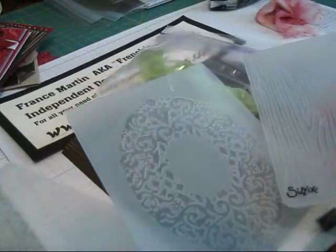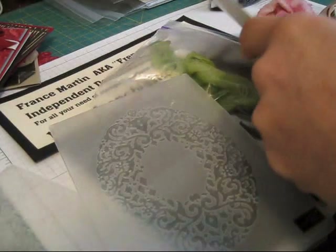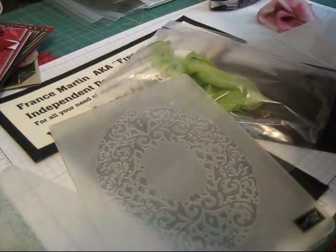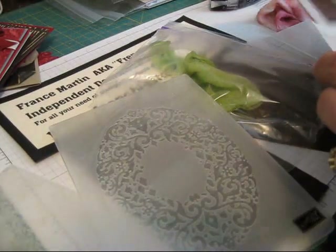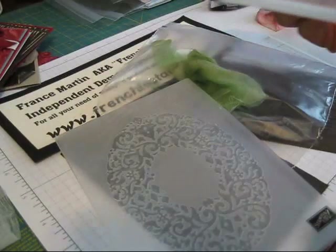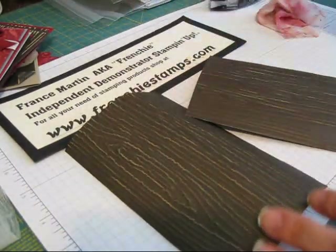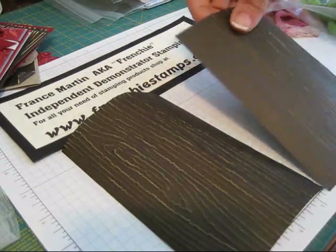So I'm going to show you the three new embossing folders in the mini. You get the wood grain, the holiday frame, and the lacy brocade — that's this one here. I did one in each color, and that's what I'm sending with my paper share that I'm doing on my blog.